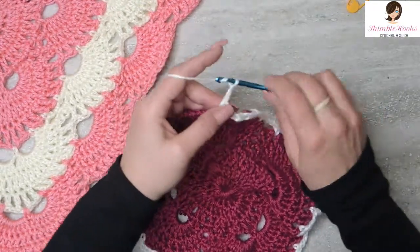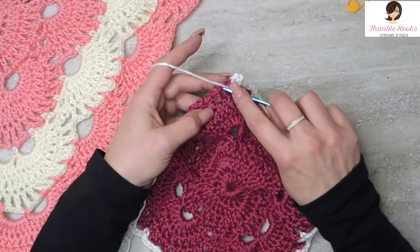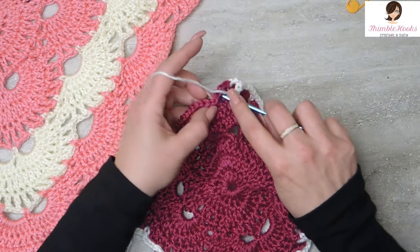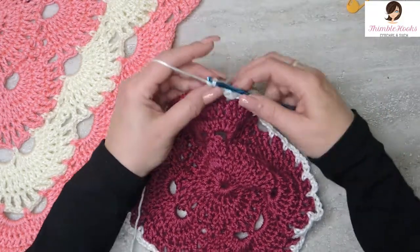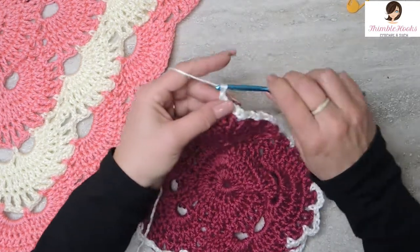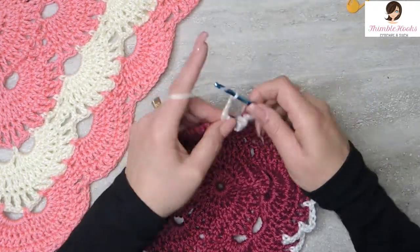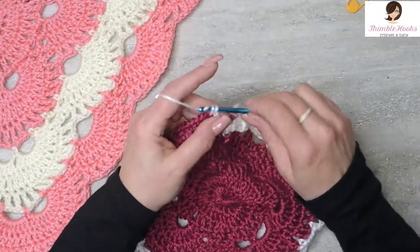Chain 1, 2, 3, 4, 5. Skip this first chain space, single crochet here. And since we're at a corner, we need to do two of those in a row to keep this pattern going right here. Chain 1, 2, 3, 4, 5. Skip the first chain space and single crochet into the following.